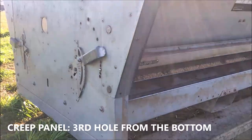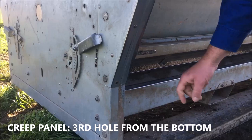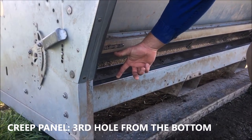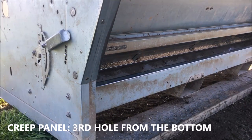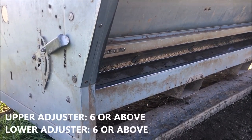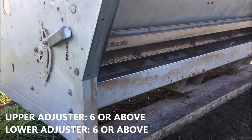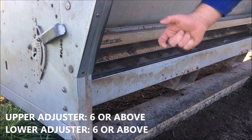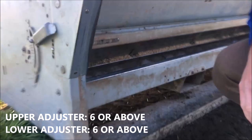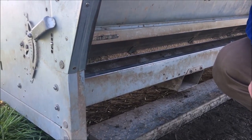For the setup of the creep feeders, we've got it pivoted down to the third bottom hole, giving quite a small gap so ewes definitely can't get their heads through, while lambs can easily stick their heads through and access the feed. The upper adjuster is set at hole six for good flow, and the bottom adjuster is also at hole six, giving the lambs really easy access to the feed.